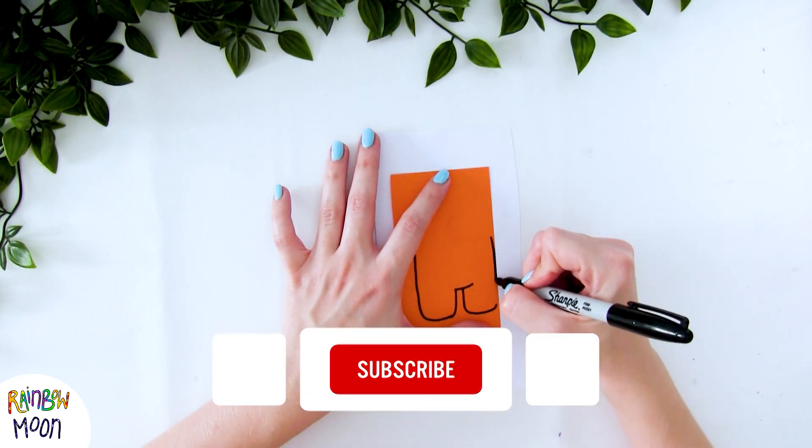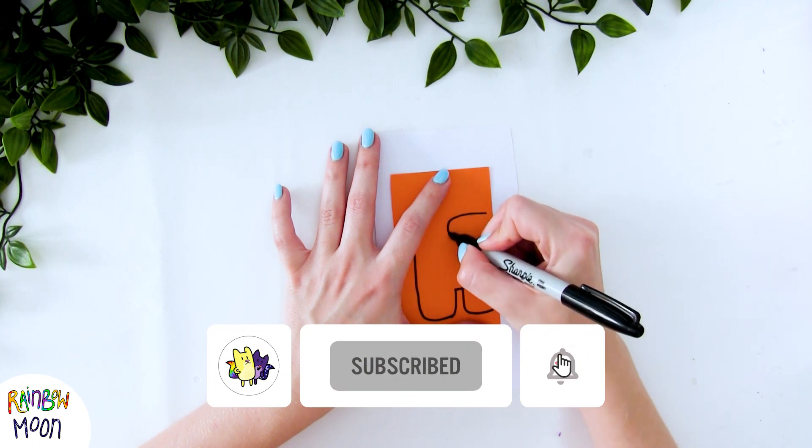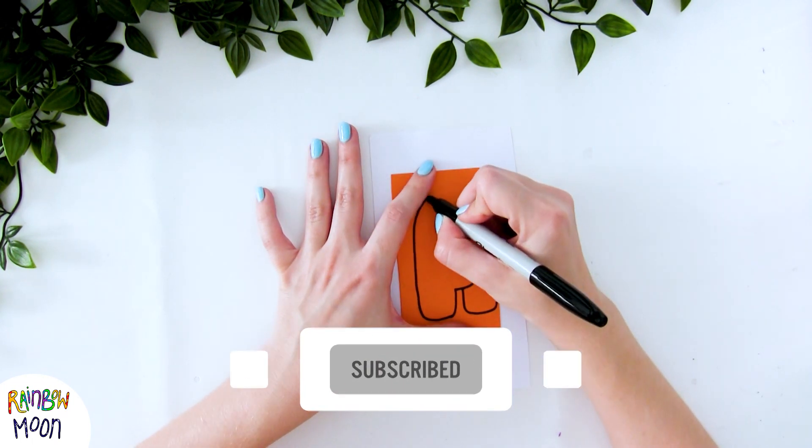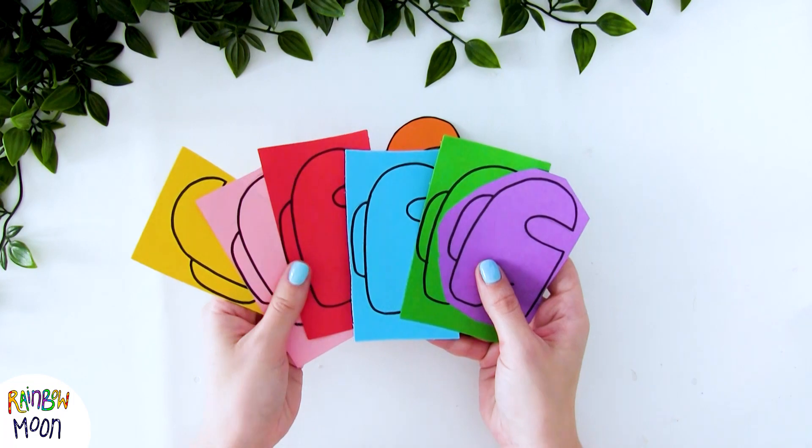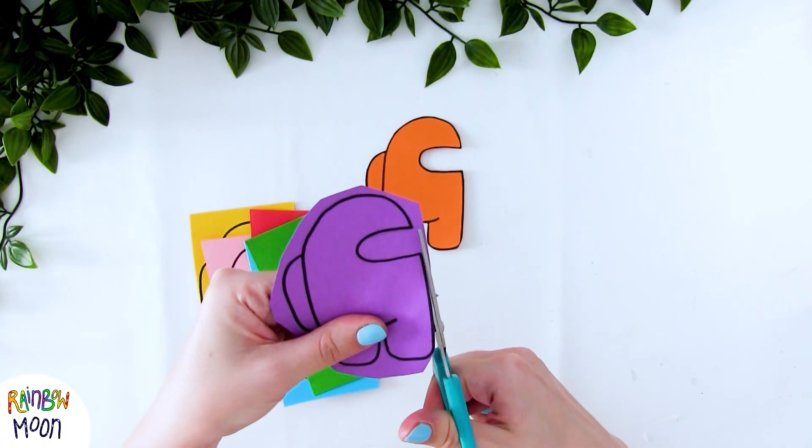Very carefully! Don't forget to subscribe to our channel! And if you like our videos, you help us a lot if you share them with your friends and family. And that's it! As you can see, we've cut it out, and also traced the template in all the other colors. So now we're going to cut them out too!